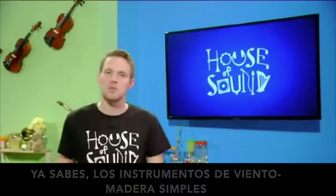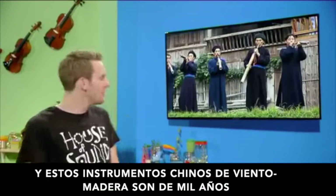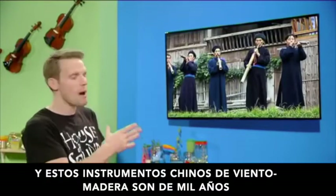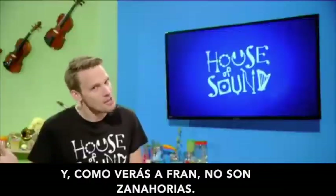Simple woodwind instruments were first played as far back as 20,000 years ago. And these Chinese woodwind instruments are about 1,000 years old. And, as you'll see, they are not carrots either.